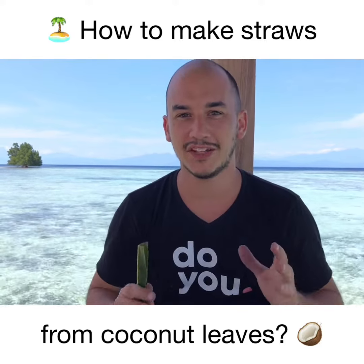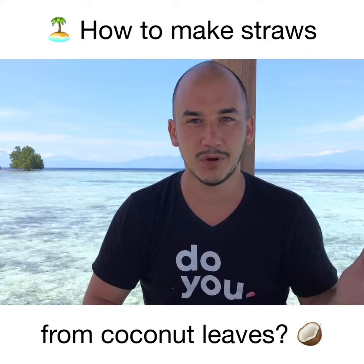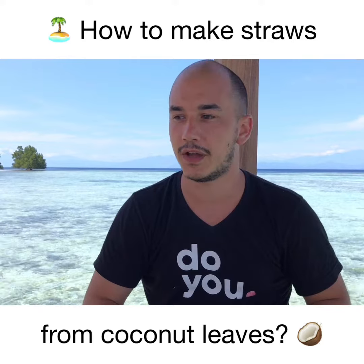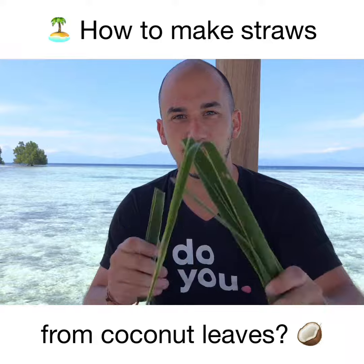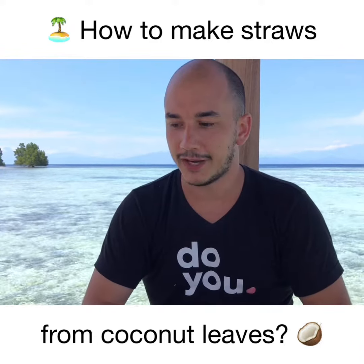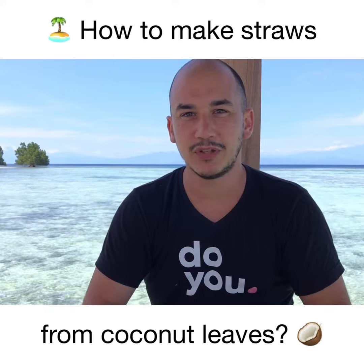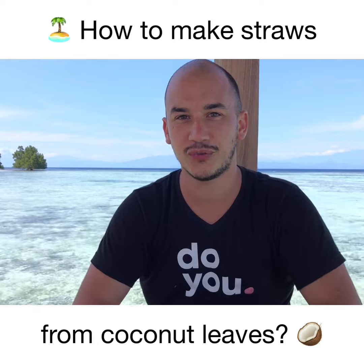I wanted to find a way to use as many things as possible from this tree. For the wood, it's pretty obvious — we're making planks and pillars from it. But then I tried to find a use for all these leaves, and I've seen some places in the Philippines where people are making straws out of coconut leaves. I had no idea how to do it, so I tried to figure it out myself.